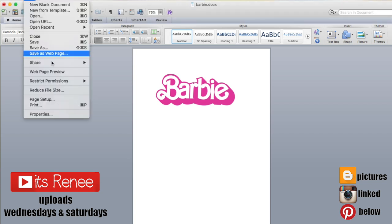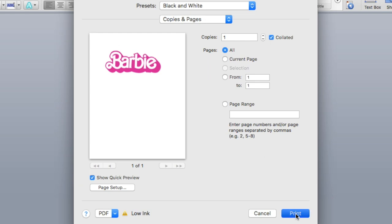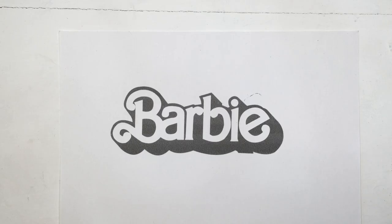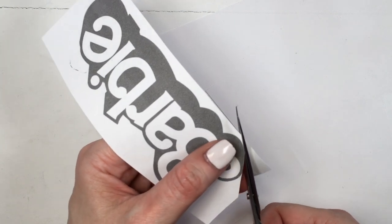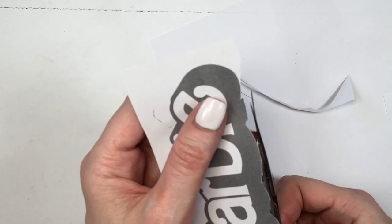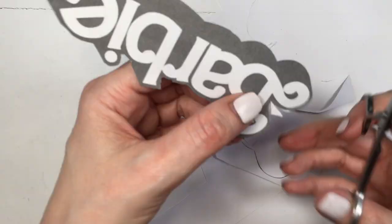Hey guys, it's Reyne. For this phone case, I'm going to be using this Barbie sign template — it's the classic style, I got it online and cleaned the image a bit. I'm going to drag it into a Word document and print it black and white because I don't need it to be pink. I'll link the image below if you want to print it out as well.